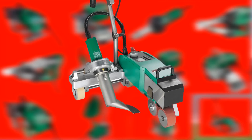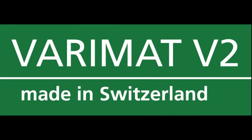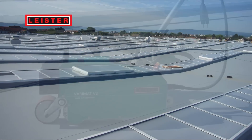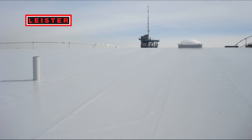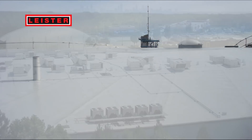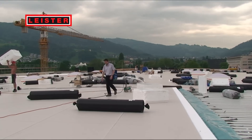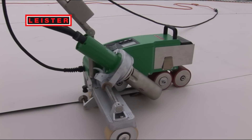Leister is proud to present the new hot air welding machine Verimat V2 for the roofing market. The Verimat V2 integrates the latest findings in the plastic welding sector. In cooperation with long-standing customers, we were able to meet their requirements consistently. The more than two-fold welding speed in comparison to the predecessor model is only one of the many results of this advanced development.